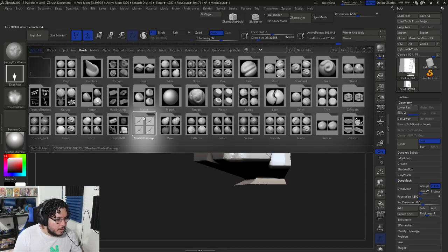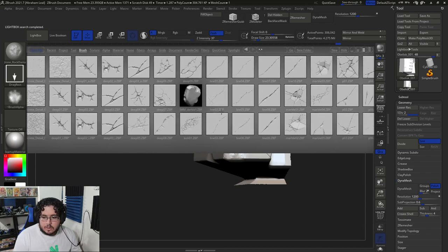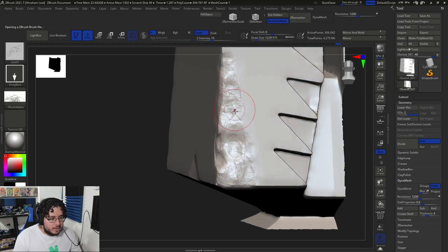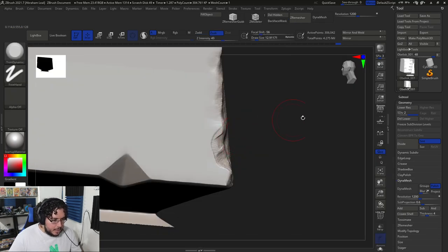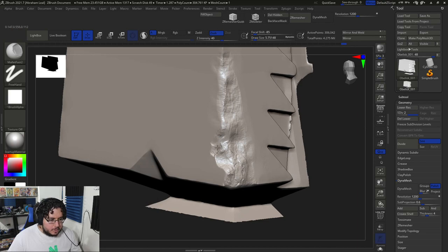I also have another pack — marble damage — which I really like because it shows the actual breaking of parts, like the sections of the stone. All of these are going to give us a little bit of extra detail, which is always useful. It's not necessary though — we can always play around with the mallets I was showing you and the clay buildup. See how the mallet gives us this very jagged edge effect, which is really cool.